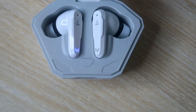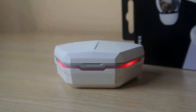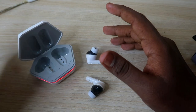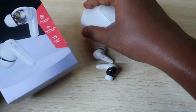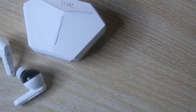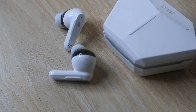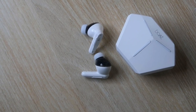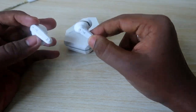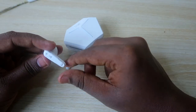The Boat Airdopes 191G comes with a 400mAh battery in the charging case and 40mAh in each earbud. I'll post a separate full review video to test the actual play time. The box claims up to 30 hours total play time including the charging case, with the case able to refill the earbuds up to four times. In the full review I'll mention how long it takes to fully charge and how many hours of play time it actually delivers per charging cycle.